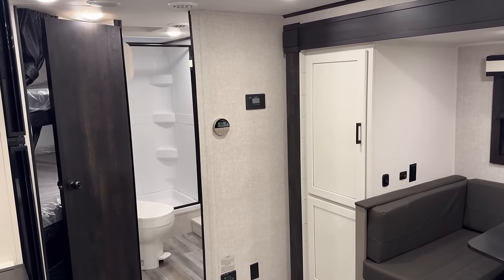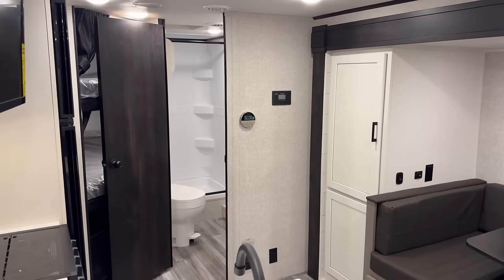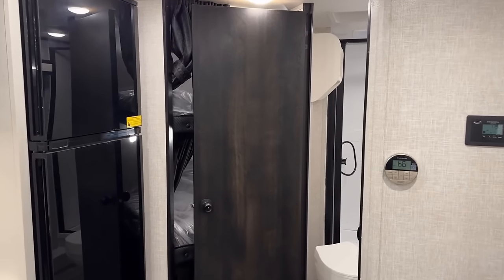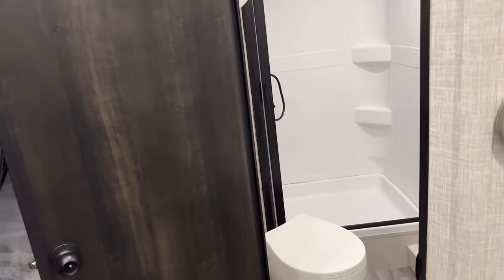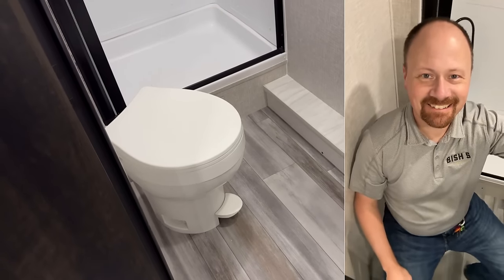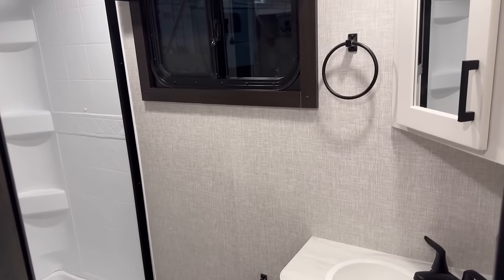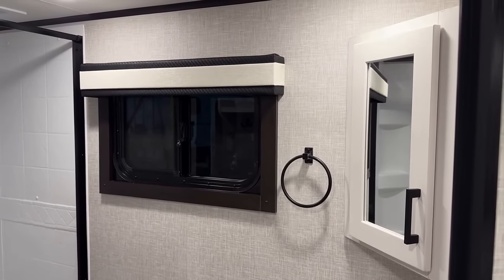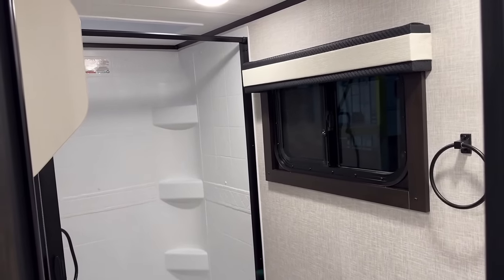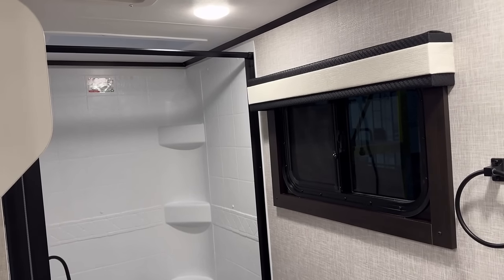If you're an owner of one of these Jay Feathers with that dinette system, leave some notes — do you love it, do you hate it? Bathroom — it actually does have a locking door, which is nice if you just need a moment of sanity and privacy. Solid space around the toilet — not the world's biggest bathroom, but effective. There's something always so nice and classy when a manufacturer puts a window in the bathroom, though I don't think I'd ever have that shade open.